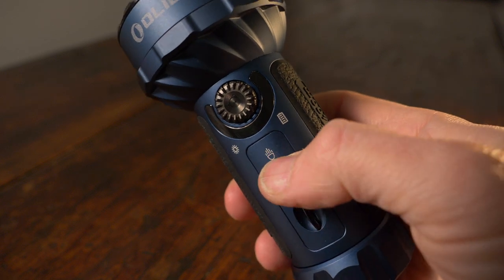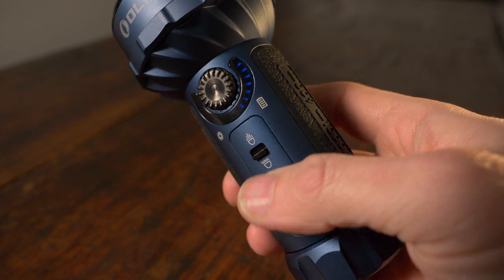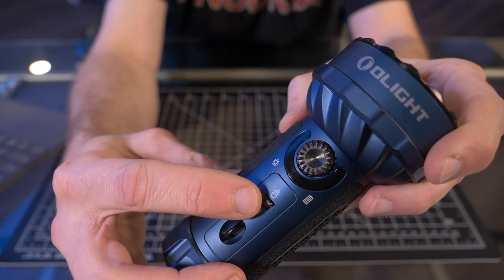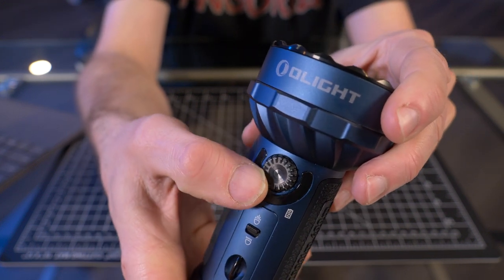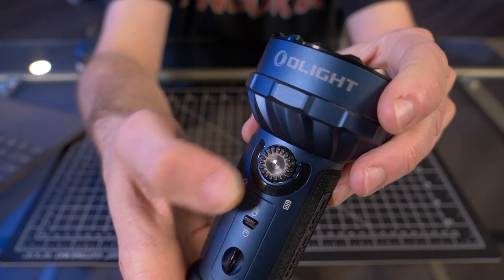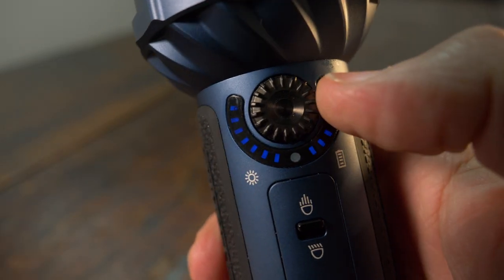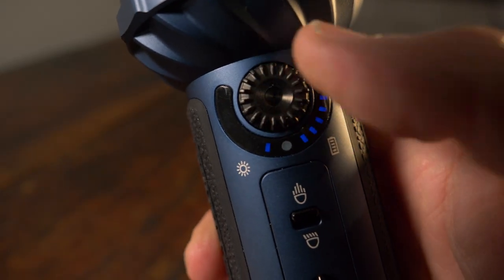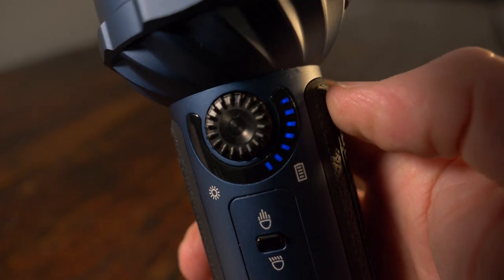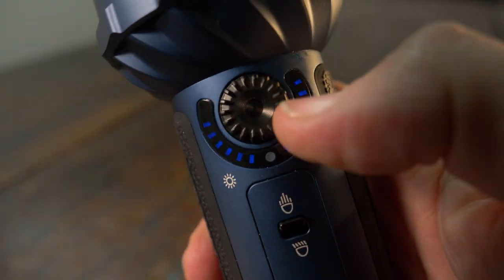It does have switchable flood and spotlight modes, very easily switched with this little toggle switch right here. Everything else is activated and controlled with this rotatable dial. Under the dial, there's an LED battery life indicator and an LED brightness level indicator, and each LED has a specific purpose.